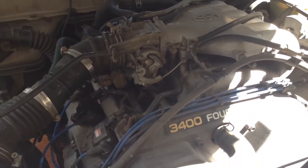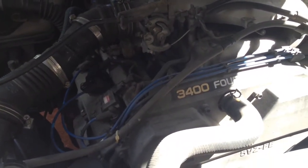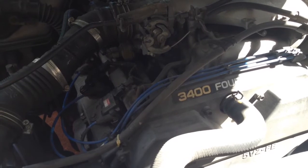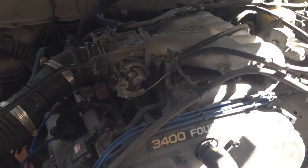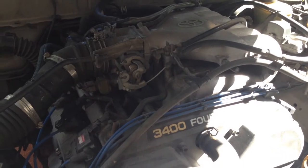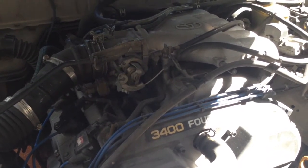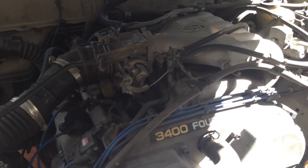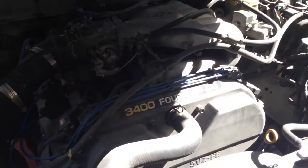You could, if you were trying to save money, start swapping injectors around and see if the miss moved around. But this thing's got over 300,000 miles on it. Nothing has ever been done to the injectors, so I just bought a rebuilt set. I'm going to swap all six of them out while I'm at it. Going through all this trouble, I didn't want to just swap one.